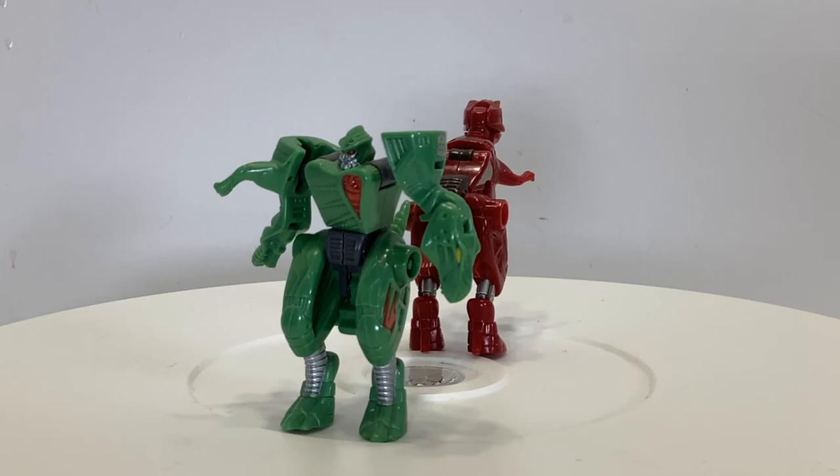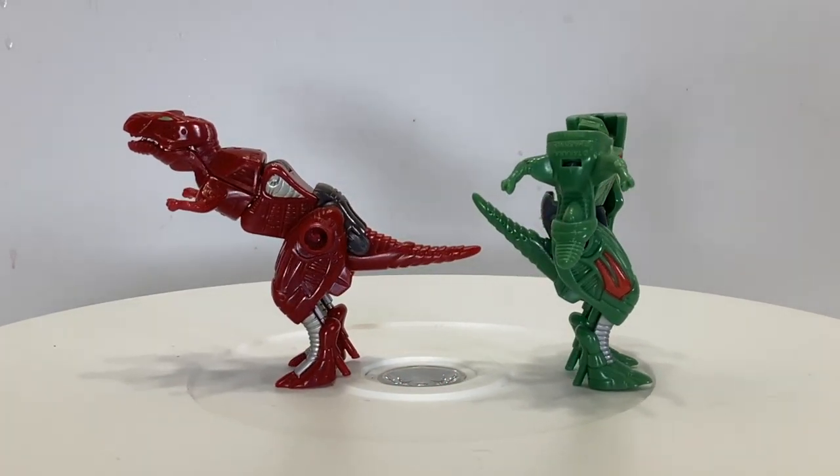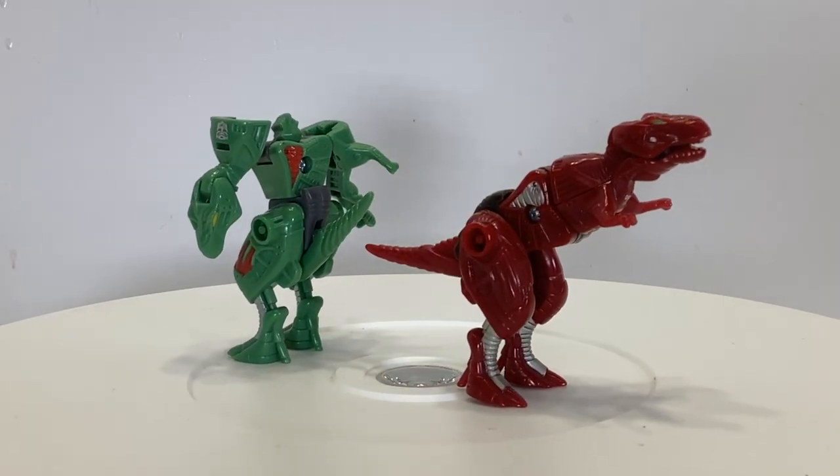Ransack, from the 2008 Universe line. This one, cast in red and gray plastics with silver highlights and lime green eyes, was only available in a ten-pack, which I believe was a Kmart exclusive. I appreciate that this one has a painted mouth cannon.